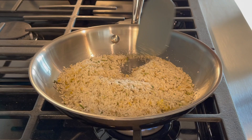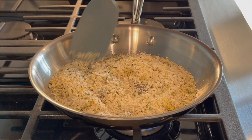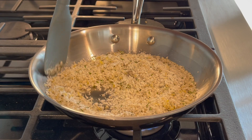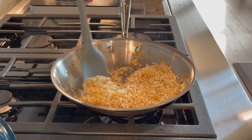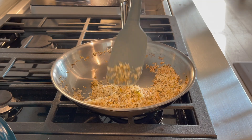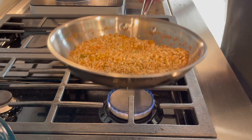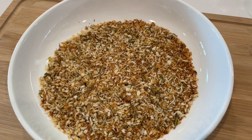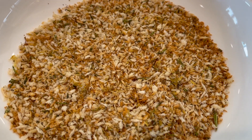I'm just going to keep the panko moving so it doesn't burn. You don't want to step away or you can burn the breadcrumbs. You just want to do this until it has a nice light golden brown color. That looks good — I'm going to place this in a shallow dish and let it cool. You can see it's this nice light golden brown color.